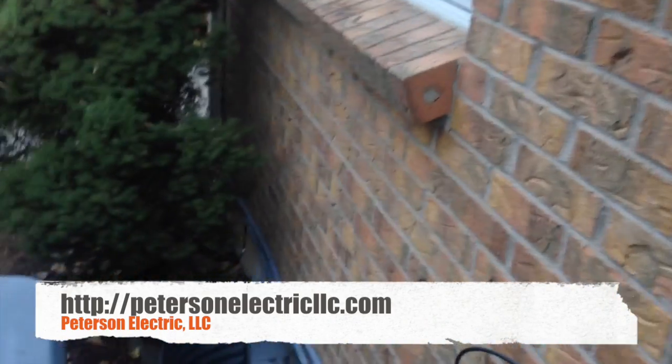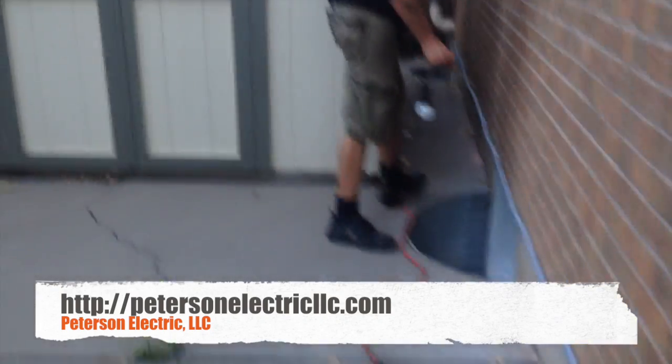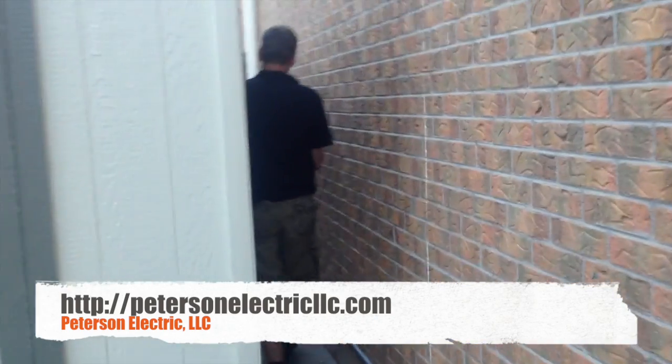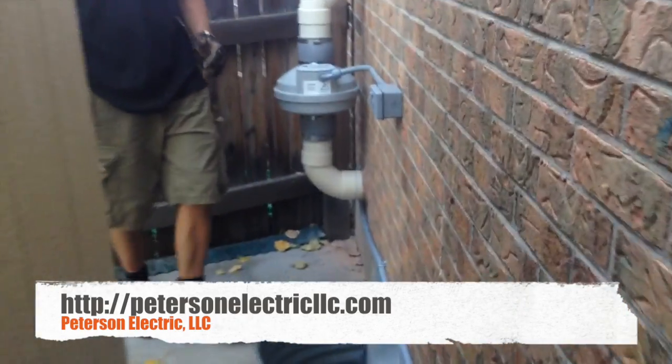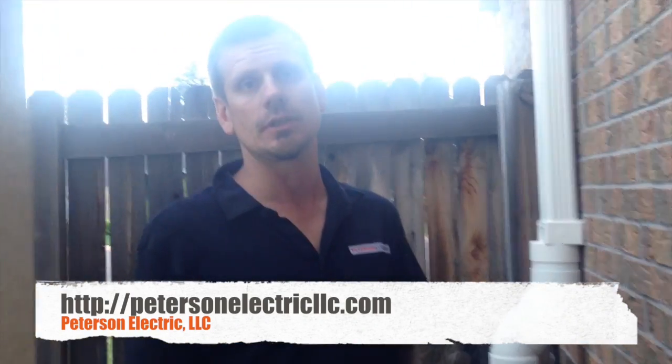We ran this across here and came all the way down here. We drilled right into the basement here. We did that because we didn't want to have to cut drywall through the ceiling.